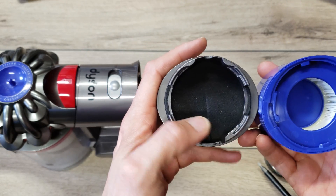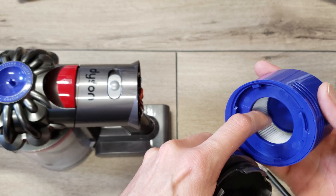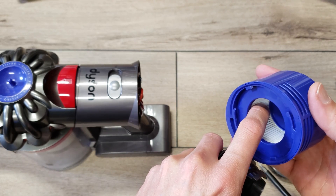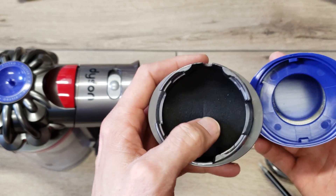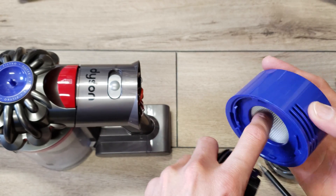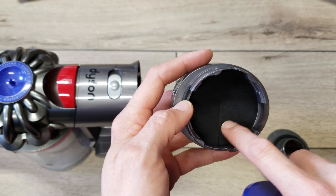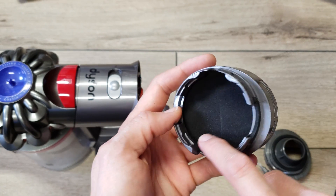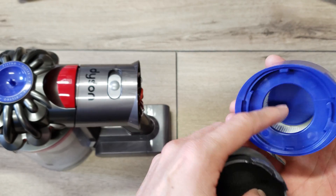If you compare the two, you can see how this HEPA filter is probably actually a lot more airflow efficient. Even though the filter media is more restrictive to airflow, it's much more efficient because there's so much more surface area due to the pleats. With the foam, as the vacuum gets used and dust builds up, it's going to lose its efficiency much more rapidly than this HEPA filter.